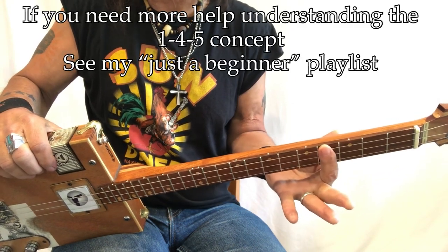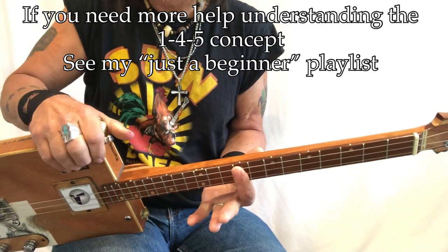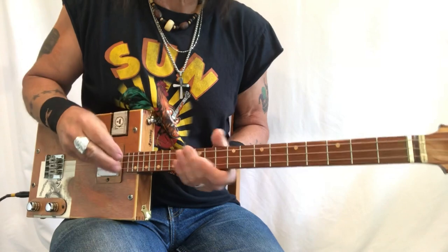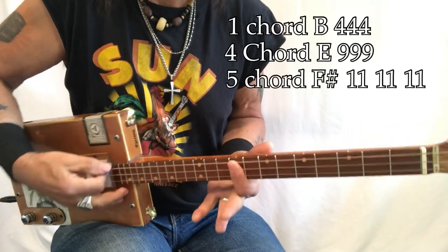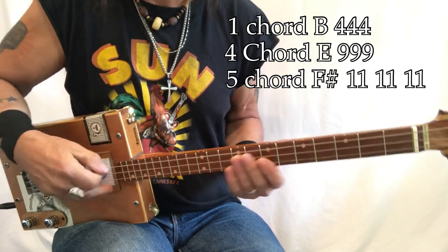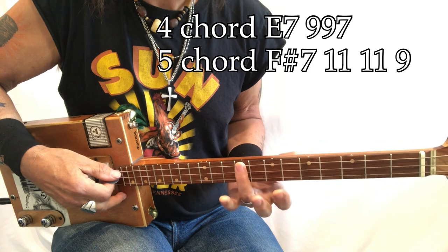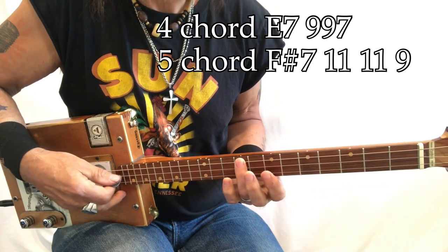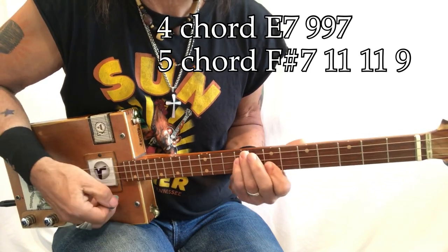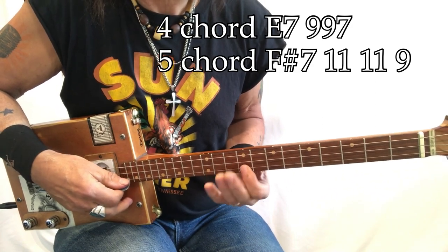That's what we're looking at — in between, that's a B. That's your fourth dot right there. And then right below the two dots — that's how I think of it, here and here. So that's the one. E is the four. And five — nine is the F sharp. On these two chords, I tend to like to use the seven. So the E four chord is 9, 9, 9. I like to do the seventh, which is 9, 9, 7. And I also like the F sharp seven, which is 11, 11, 9.